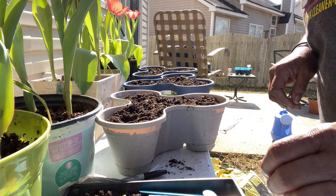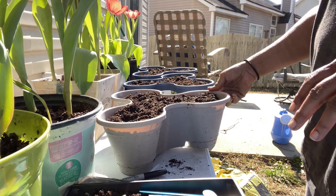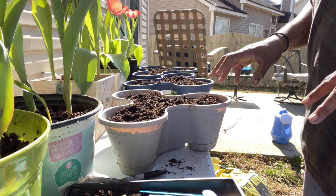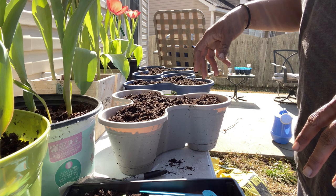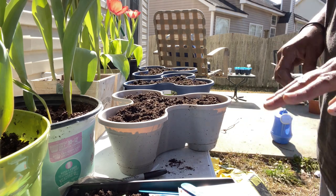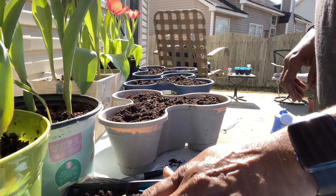Hey y'all, welcome back to the channel. Right now I have all three of my little planters I got from the Dollar Tree. I'm about to plant in them — I added some fresh soil with worm castings in it. What I'm about to plant is thyme, sage, and basil for right now. And then I'm also going to plant later some marigold, morning glories, and peppermint.